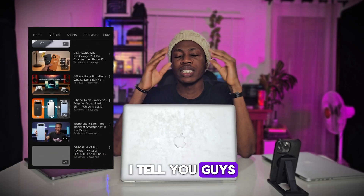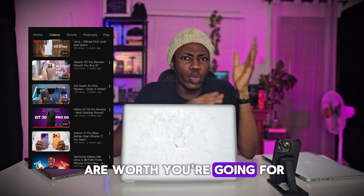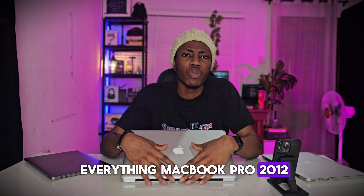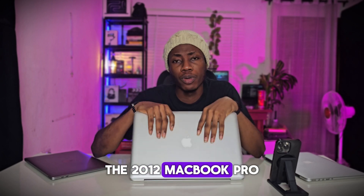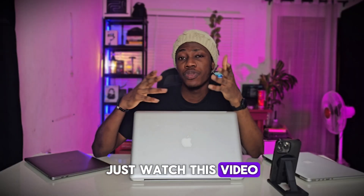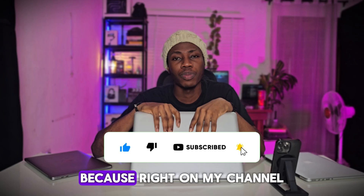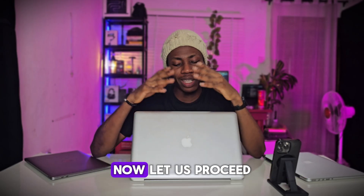You know what I tell you guys — gadgets, devices, MacBooks — if they are what you're going for, or you should just probably go for something better. So we'll be talking about everything MacBook Pro 2012. Is this MacBook what you're going for today? The short answer is yes and no. To get the full details, just watch this video to the very end, and make sure to give a thumbs up, subscribe, and click on the bell icon, because right on my channel we review everything gadgets.